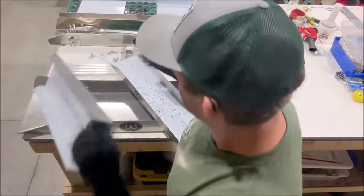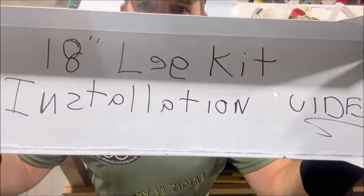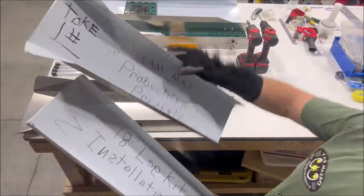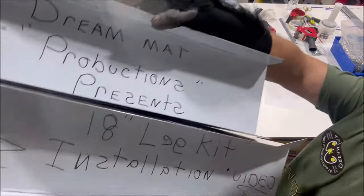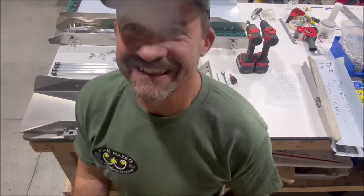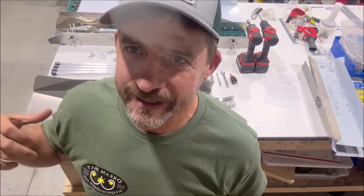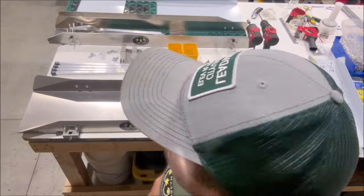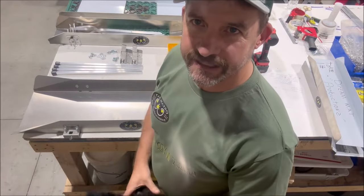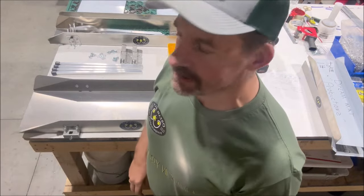Dream Mat Productions presents the 18-inch leg kit installation video. Hey guys, thanks for joining us here in the Dream Mat Cave. We're going to show you a quick installation video of the 18-inch leg kit, which is becoming really popular with a lot of our sluices here.